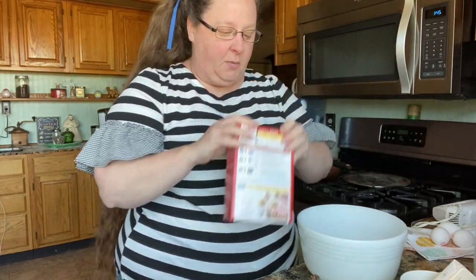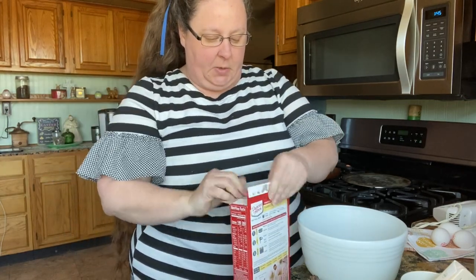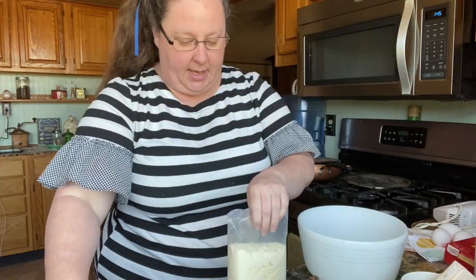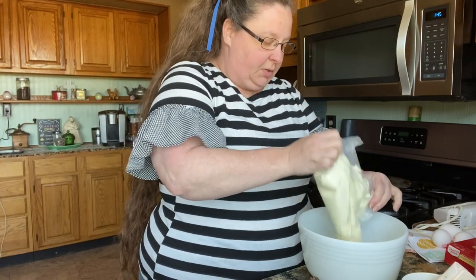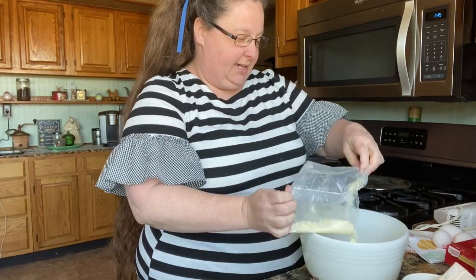We're gonna start off with just a regular cake mix. It can be white, it can be yellow, it can be any brand — not picky about that. We're just gonna pour it in a bowl. This is so easy and it's very tasty.